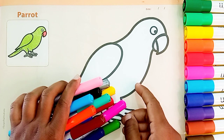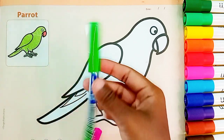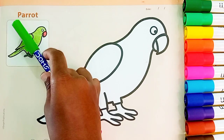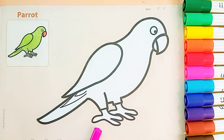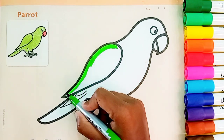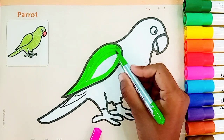तो बच्चों आज हम सीखेंगे पैरट को कलर करना। तो पैरट कौन से कलर का होता है? ग्रीन कलर! पैरट होता है ग्रीन कलर का। P for क्या होता है बच्चों? Parrot! P for Parrot। तो चलिए हम पैरोट को ग्रीन कलर से करते हैं।